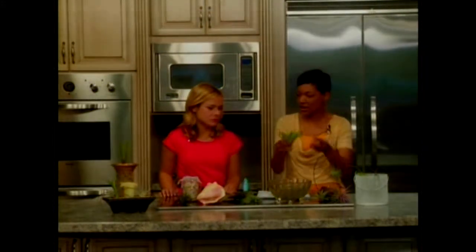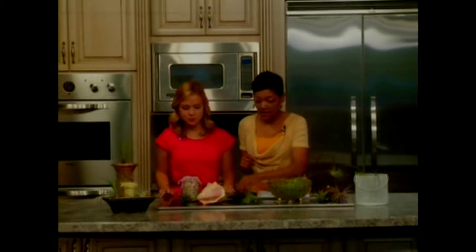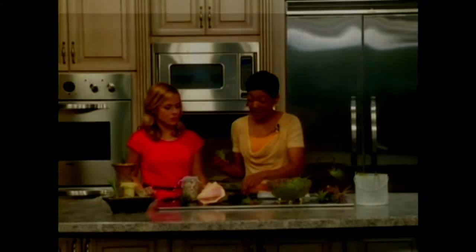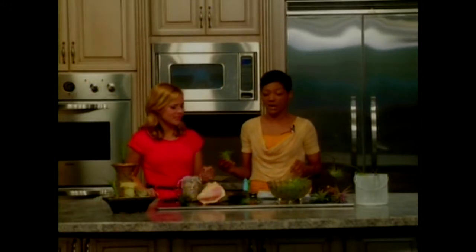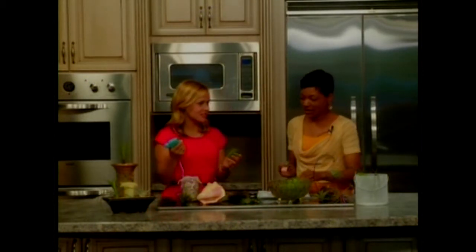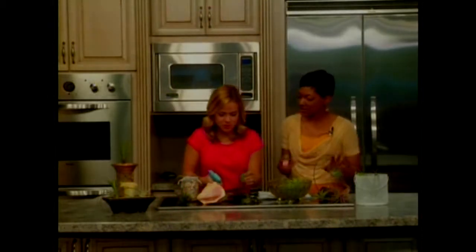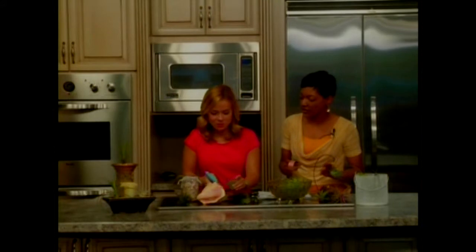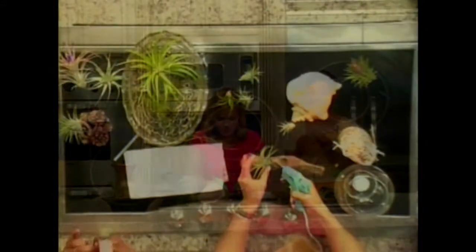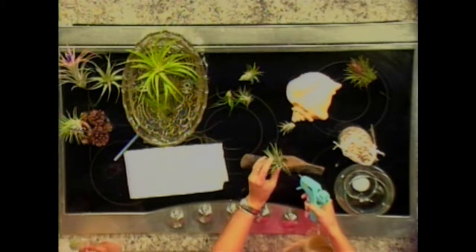They are very forgiving. Even if you forget to water them, they'll dry up, but when you give them a drink of water they'll go right back to full bloom. You're also able to hot glue them or attach them to surfaces — these are magical plants. I'll show you that I've even attached one to a fashion accessory, and it'll still grow.